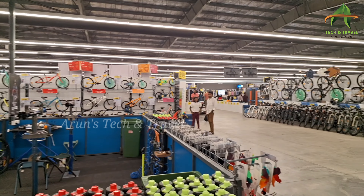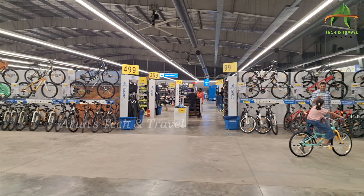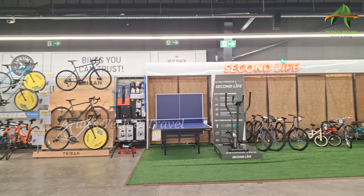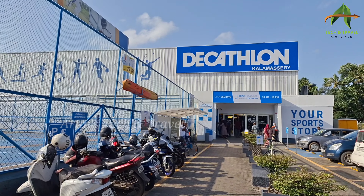We are here in Decathlon. We have the same models. It's a second sale, it's a second life, it's a price drop — it's a very good cycle.